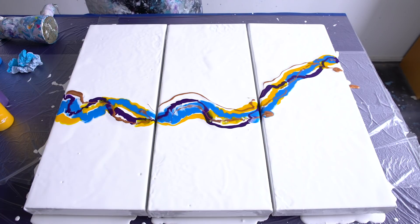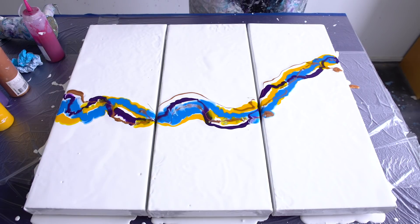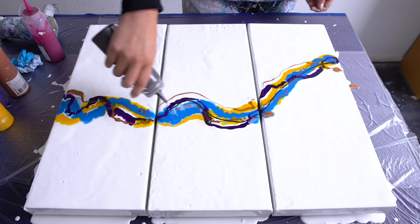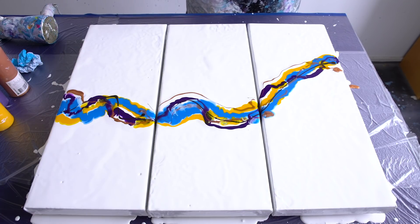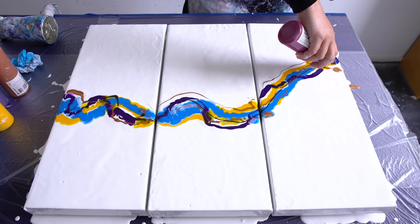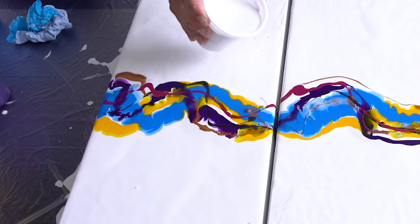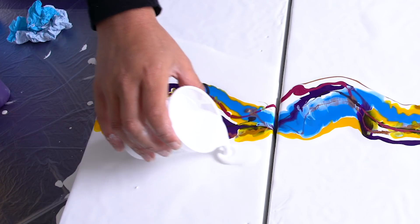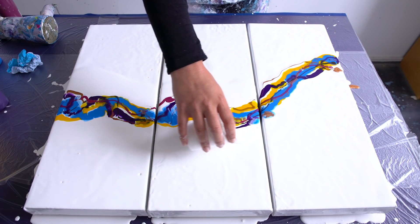Should we do something like brown? Maybe it needs some more colors. I'm gonna use a little bit of van dyke brown — not too much — and some of this red violet.